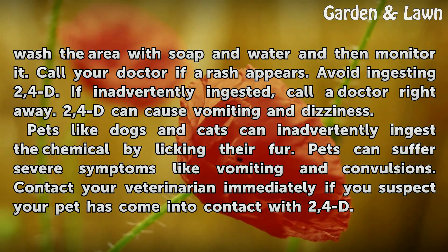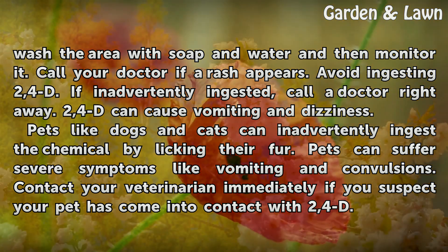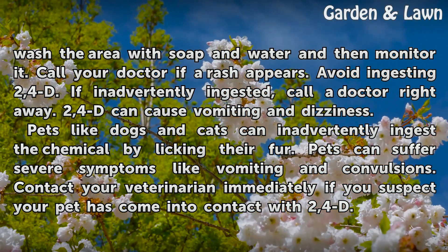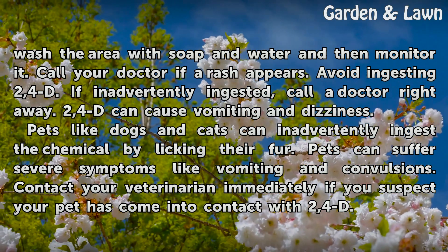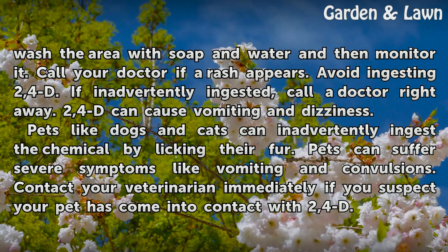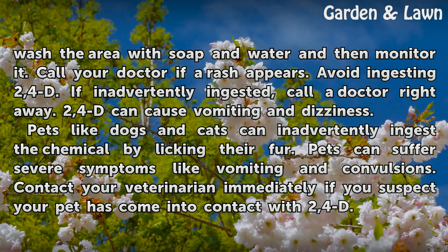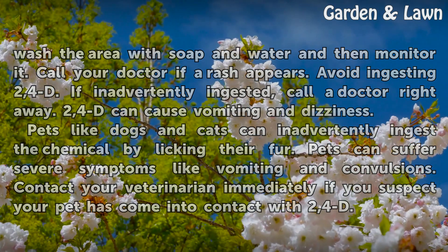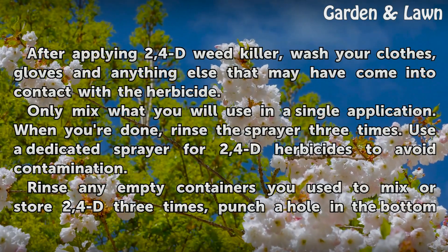Avoid ingesting 2,4-D. If inadvertently ingested, call a doctor right away. 2,4-D can cause vomiting and dizziness. Pets like dogs and cats can inadvertently ingest the chemical by licking their fur. Pets can suffer severe symptoms like vomiting and convulsions. Contact your veterinarian immediately if you suspect your pet has come into contact with 2,4-D.